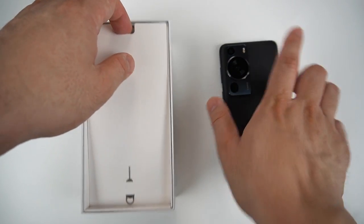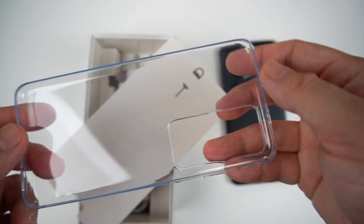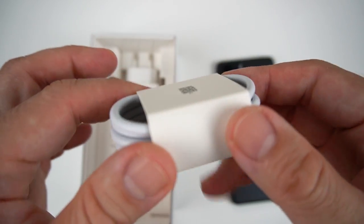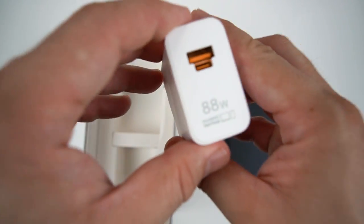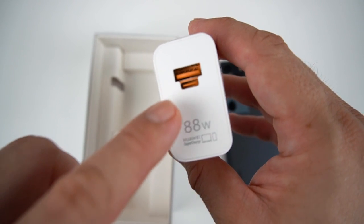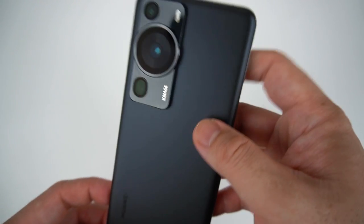In the box, you have your SIM ejector tool, a clear jelly case for added protection, a standard Type-C cable, a standard A-to-C cable, and an 88W fast charging brick. What I admire about this fast charger is that it has both a Type-C port and a Type-A port.